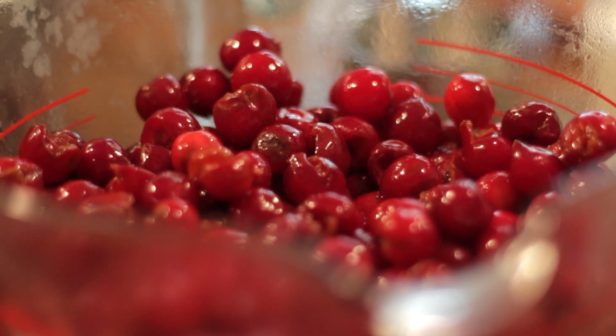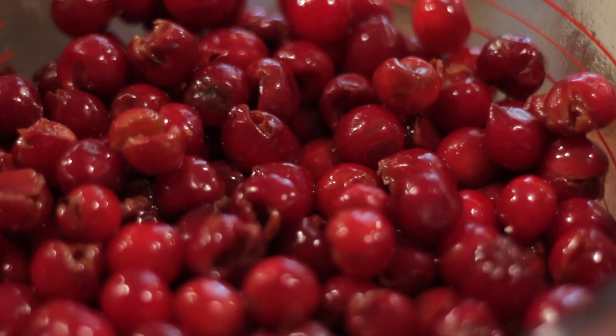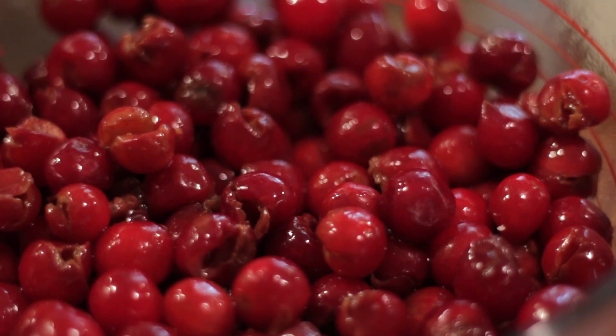Once you pit the cherries, your six cups will also have a little bit of juice in them. You want to make sure to use that also — it will get worked right into the pie. You should have about a half to three-quarter cup of fresh juice sitting in the bottom.